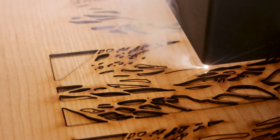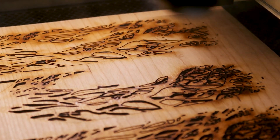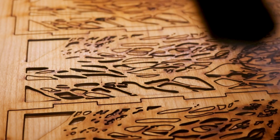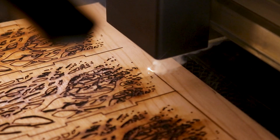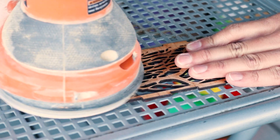This laser cutting process took roughly 45 minutes to cut all the panels, including the patterns on four different pieces. Once the pieces were cut, I removed them from the laser cutter, placed them on my work table, and used the palm sander with a fine grit sandpaper to clean up the surfaces.